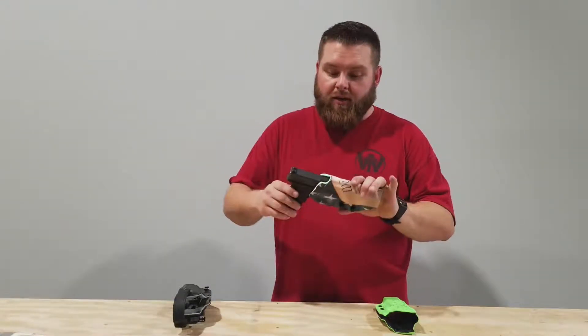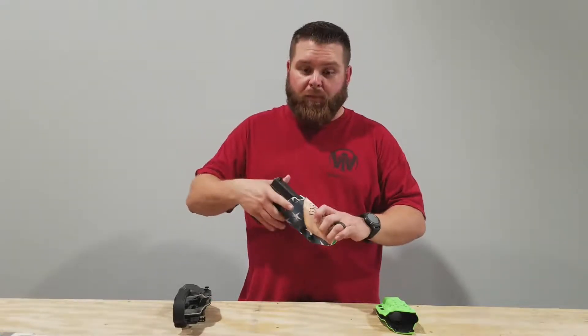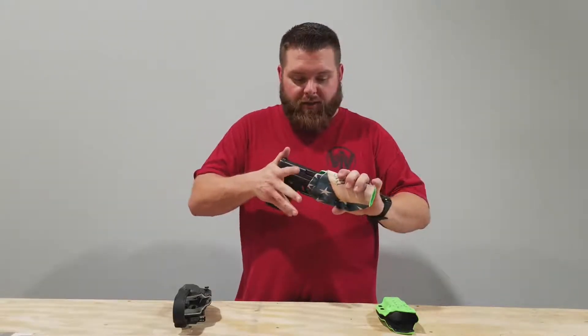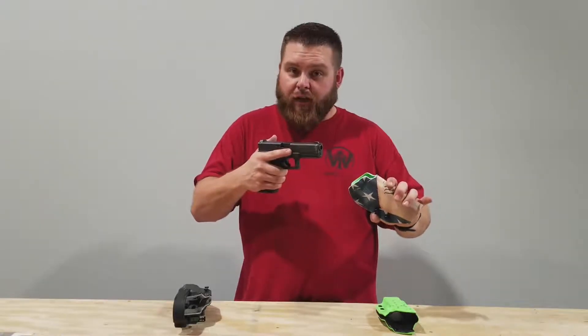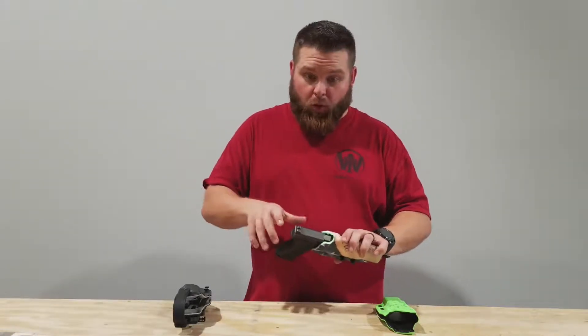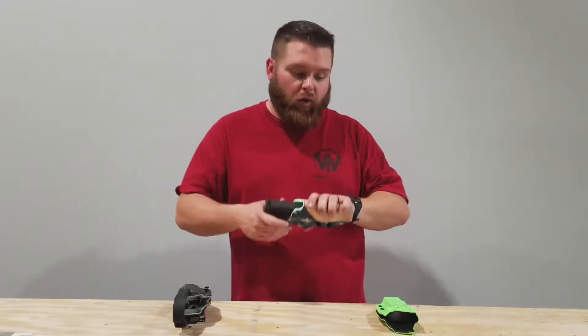As you can see, we're perfectly USPSA and IDPA legal and the top of the gun is more exposed. This is more of a speed draw type holster. The gun sits in there, gives a positive snap, but then is very loose to be able to come out. This holster offers no protection for the upper portion of the gun, such as you would want in 3-gun. This is a USPSA style holster.